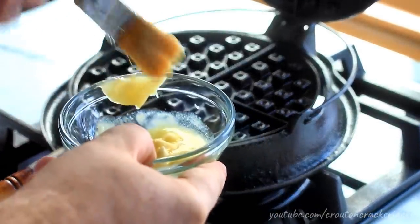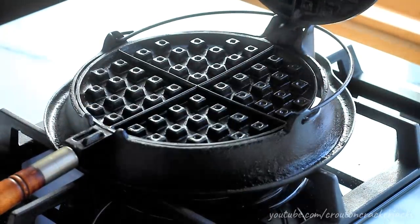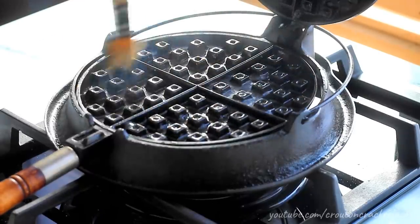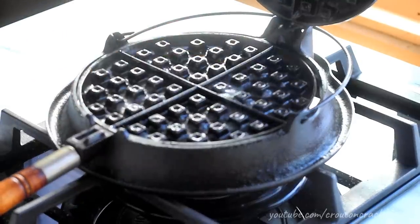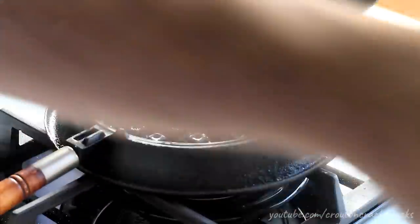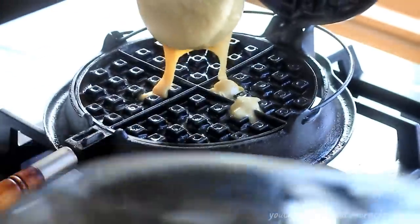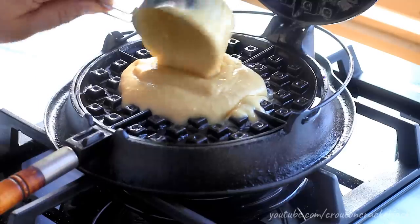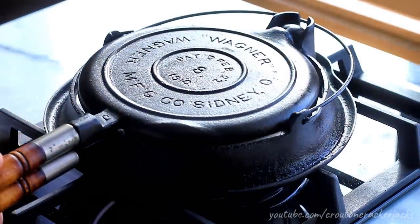If the iron is not preheated enough, your waffle batter will stick, and the last thing you want is stuck waffles in these old waffle irons. Another thing that will help prevent sticking is buttering the waffle iron sufficiently — don't be afraid of the butter. I've got some softened butter and I'm using an old paintbrush (obviously only used for butter) to butter both sides of the waffle iron very well. I know it looks like a lot of butter, but again, the last thing you want is for these to stick. Then I'm going to take a half-cup measuring cup and put half a cup of batter into the center of the waffle iron and close the lid. There's no need to spread the batter — as it cooks, it will fill in the empty spaces.